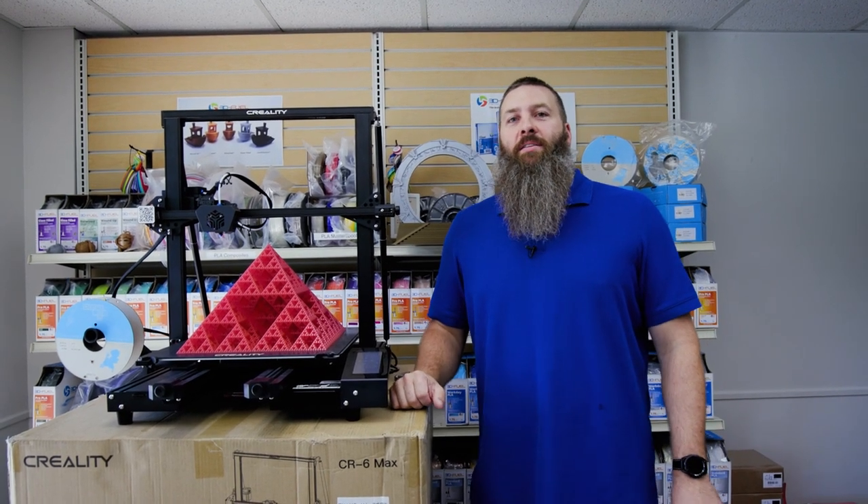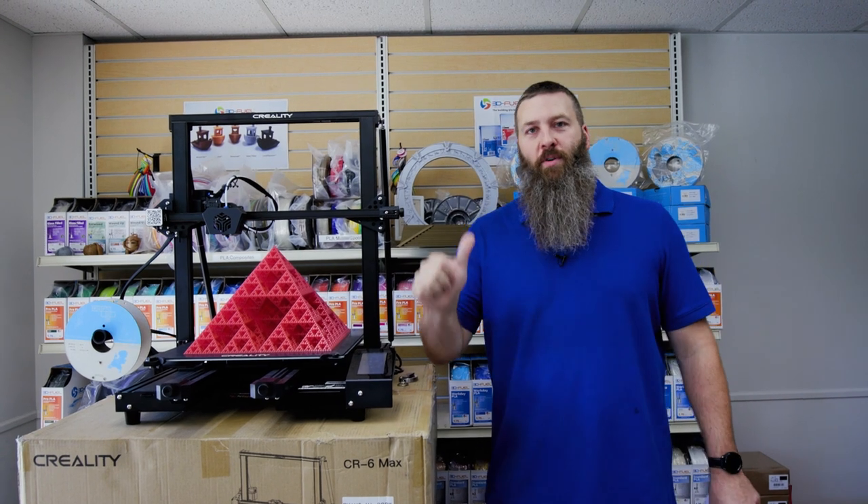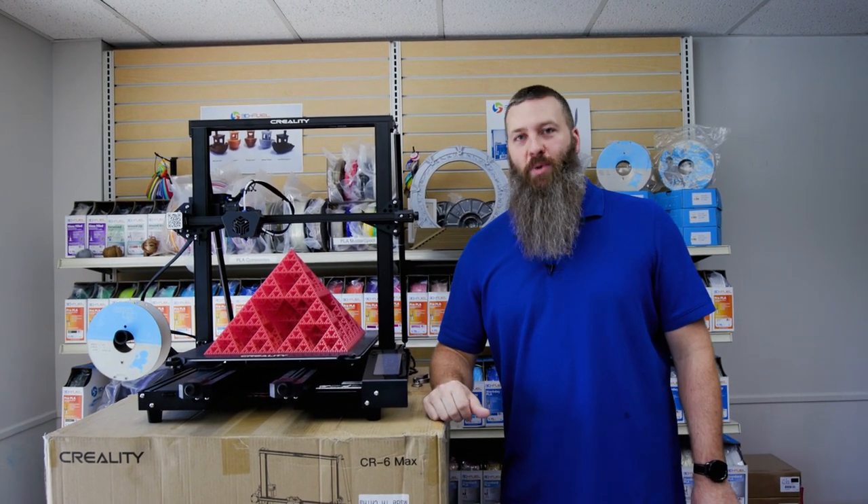Hello, Internet. It's me, Brandon Hart, the EcoStruiter, and this time we're going to do some thoughts from the heart on the CR6 Max 3D printer.